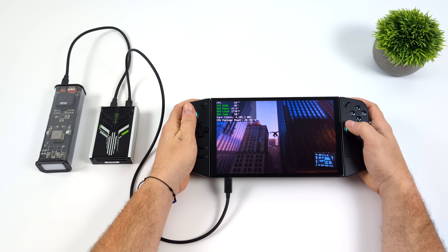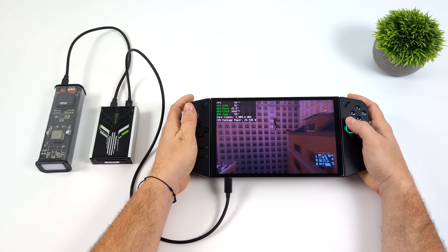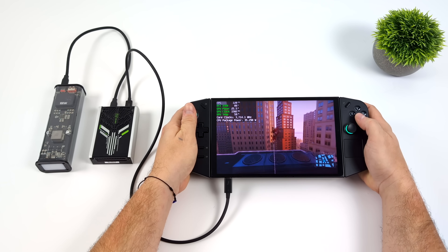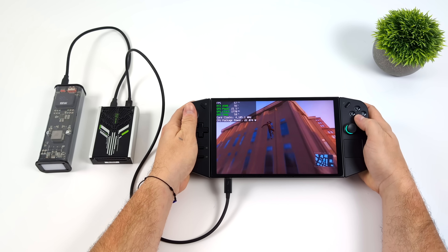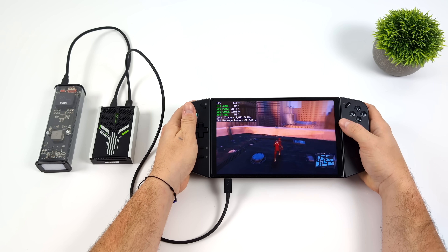Hey, what's going on everybody, it's ETA Prime back here again. I put together a battery-powered RTX eGPU and right now I've actually got it connected to my Legion Go, and we're playing Spider-Man Remastered at a much higher frame rate than we can on the built-in iGPU.